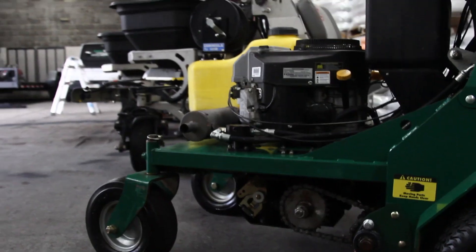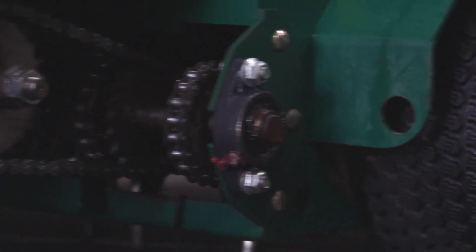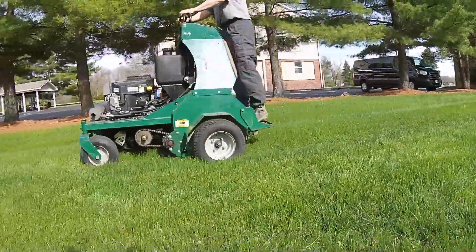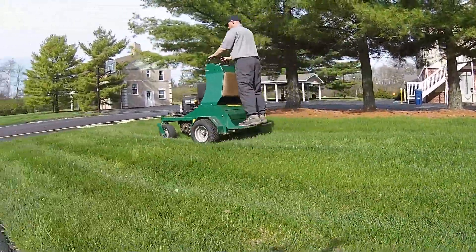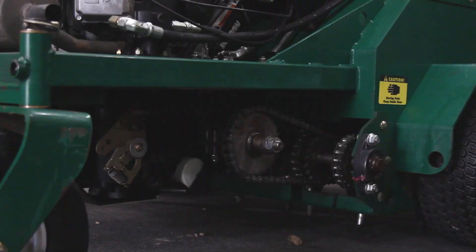What the aeration process does is encourage a greater density of the root system. Those cores are going to encourage the roots of the grass to grow towards those holes. It's also going to allow more air to move in there, break up the compaction of the soil, and it also helps decompose thatch.